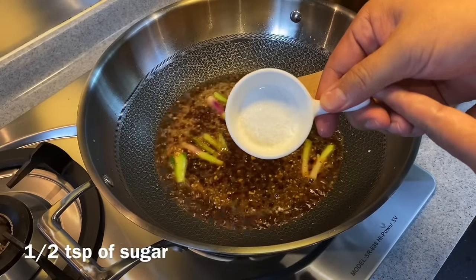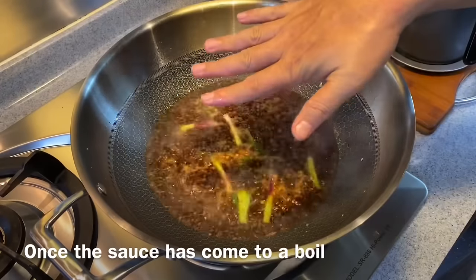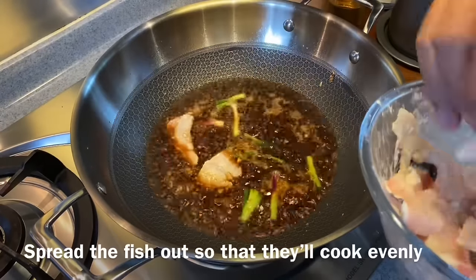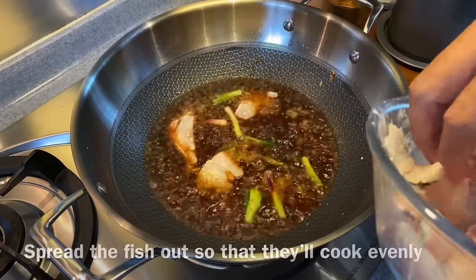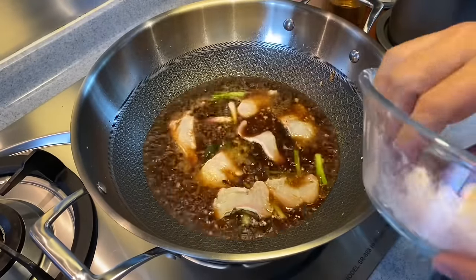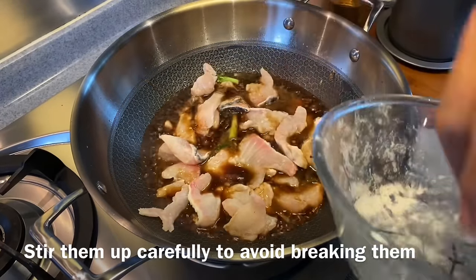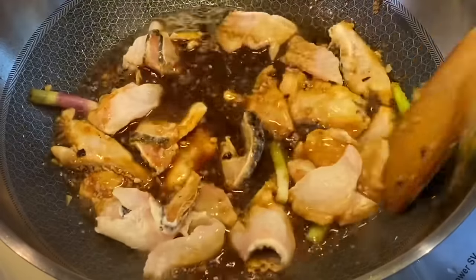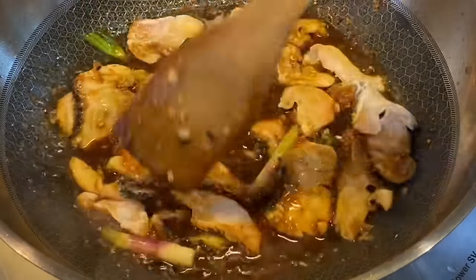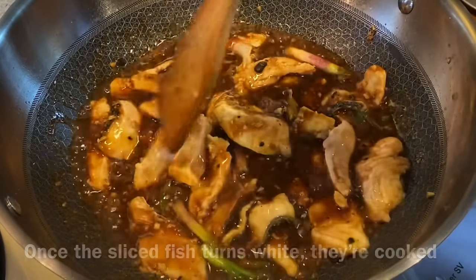Add half a teaspoon of sugar. Make sure the water is boiling, then add our fish and spread the fish out so they will cook much easier and be uniformly cooked. This is a very fast and easy way to cook your fish and it's very delicious with steamed rice. When you stir them up, be very careful because we do not want to break the fish — just give them a light stir. The sauce is thickening up because of the cornflour coated on the fish. Remember to keep stirring so we don't burn this. They are almost cooked — most of the fish slices are turning white in color.